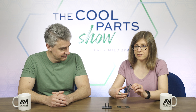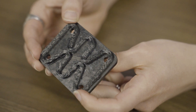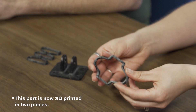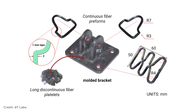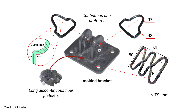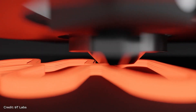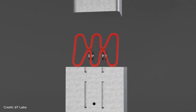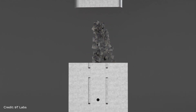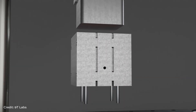This piece is the reinforcement for the base of the bracket — you can see it loops around the holes there, providing some extra strength in the corners. This other piece is actually 3D printed as one and then gets cut in half; each half then reinforces one of the ears of the bracket. The process is: these pieces get 3D printed on the 9T Labs Build 3D printer, they get installed into the mold, and then the rest of the mold is filled with a bulk molding compound — in this case a discontinuous fiber platelet material.